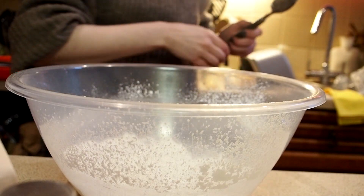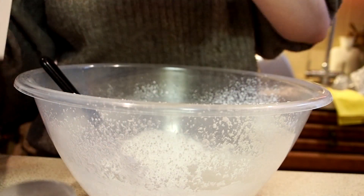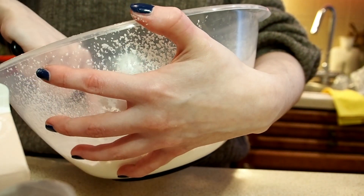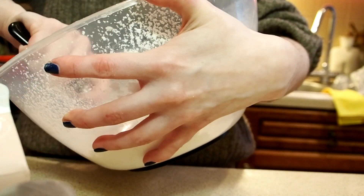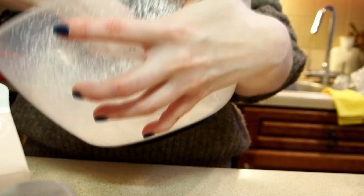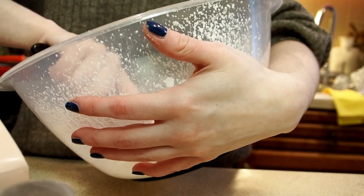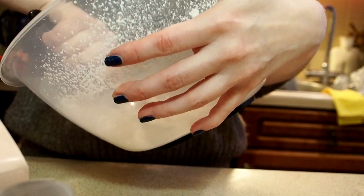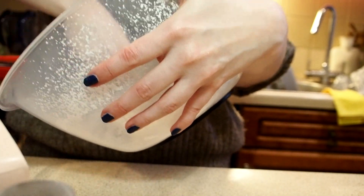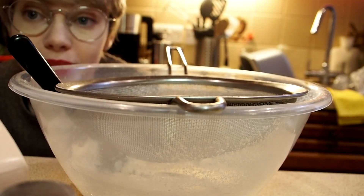We'll put that whisk down as a mistake and carry on with the spoon. I usually use a wooden spoon for this — I don't know why I didn't. I haven't done this in a little bit, and the pressure of the camera is maybe affecting my performance. A little bit more egg white — oh, that might have been too much. So it begins: the endless cycle of adding more of one ingredient and then the other because you can't get the proportions quite right. That is too wet now — that is officially too wet.